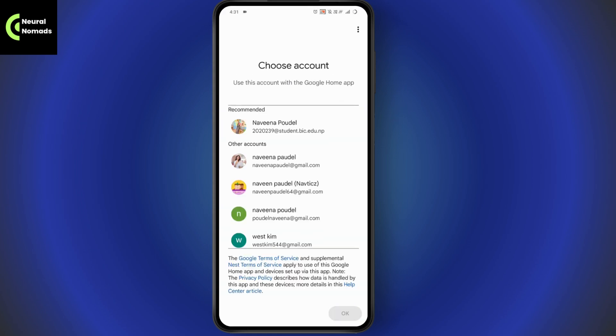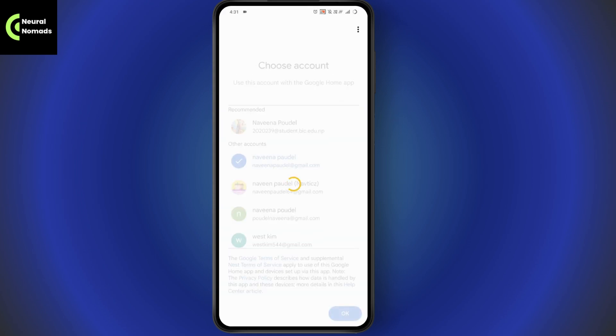Allow the notifications and other permissions that you want, then tap on OK. Select your account, tap OK, and make sure to log into your account on your Google Home.